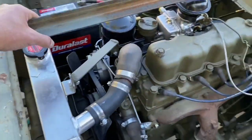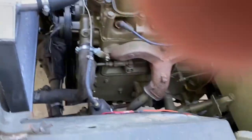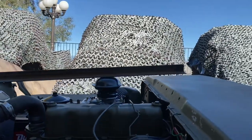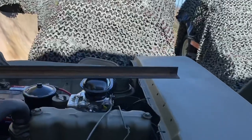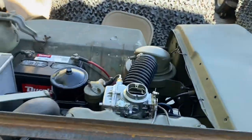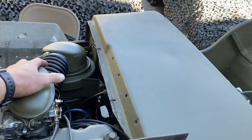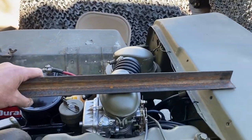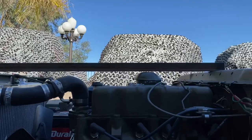So here's the issue — you can see there's way a lot of gap right there. This is the original one, this is the one that I just made.